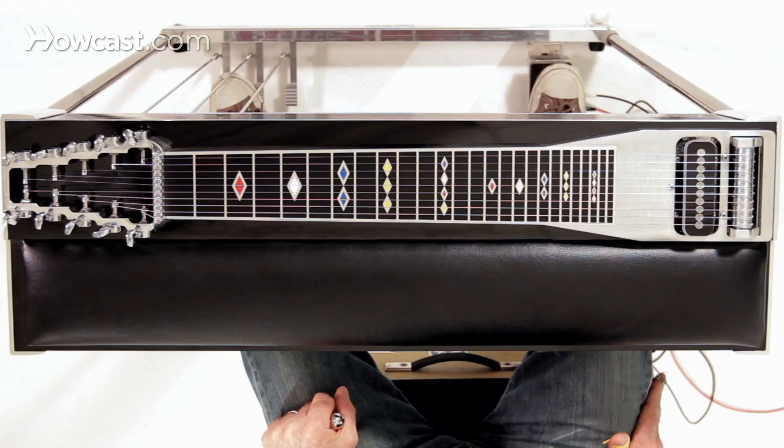This is the volume pedal over here, and as the name indicates, it simply gives you more or less volume.